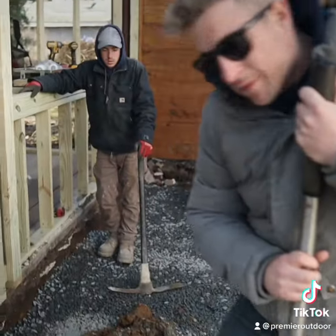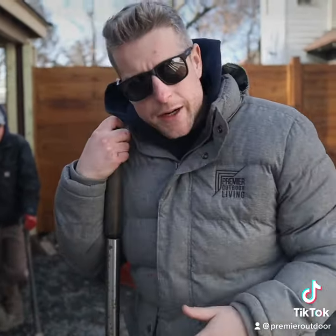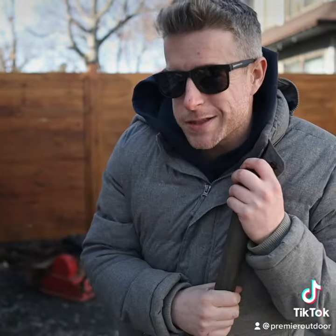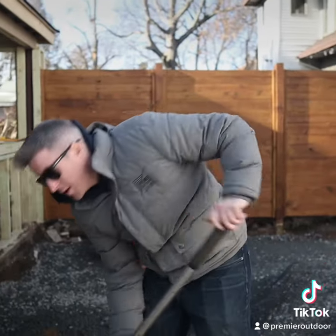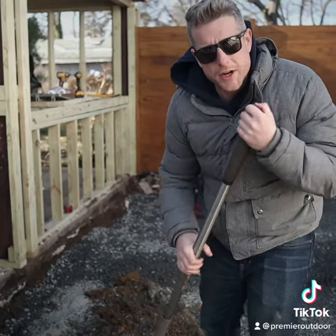We've got a little bit of a soft spot here — not too bad, it's only in this tiny little area. Sometimes you can compact your three-quarter stone down into the subgrade and it's going to make it really solid. Sometimes that doesn't work super well, so what we're doing is mixing in some Type S mortar into our subgrade. We just pour that on the ground and mix it in.